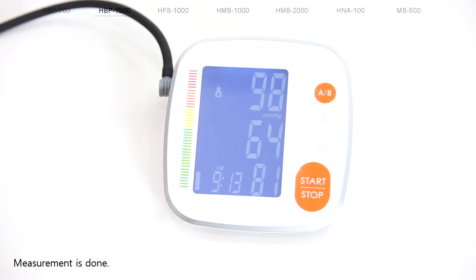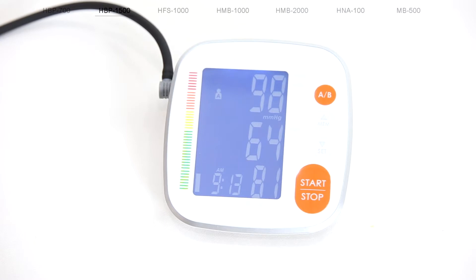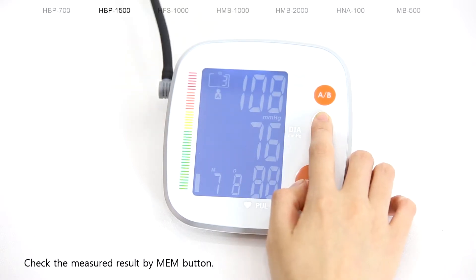Measurement is done. Check the measured result by the MEM button.